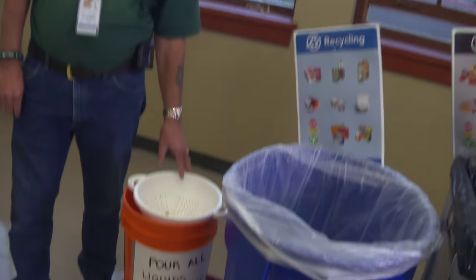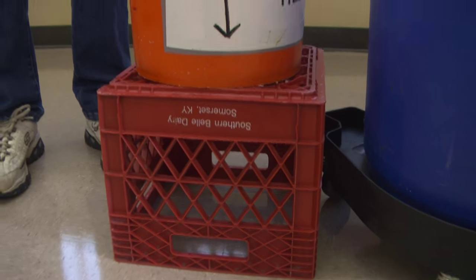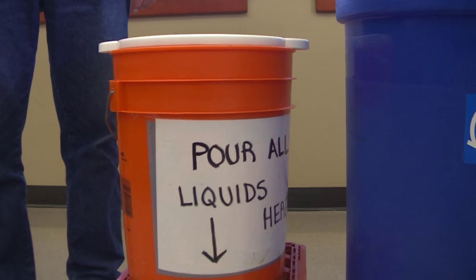The first thing you want to put in is your milk bucket with a strainer, and we put it on a milk crate. It seems to be the perfect height for all age groups.